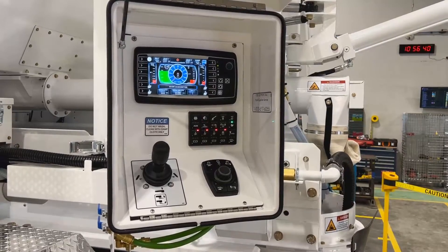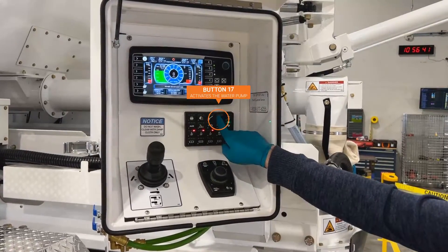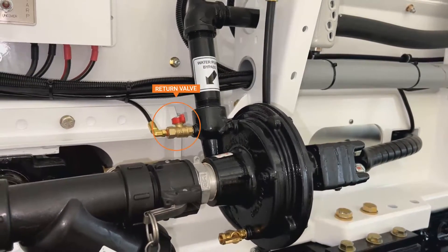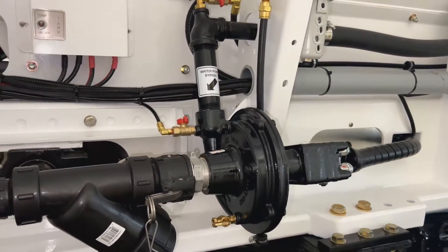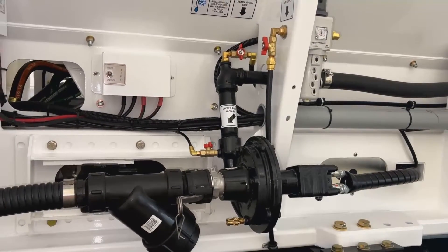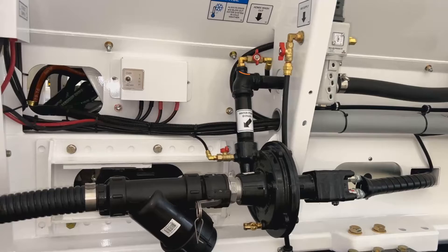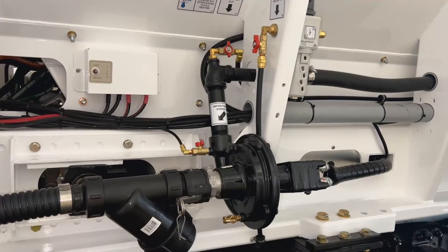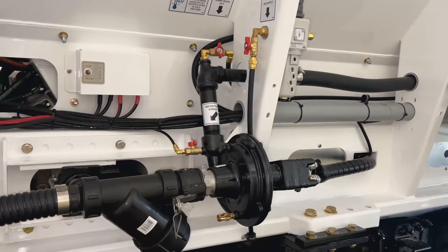When primed, the water pump is activated with button 17 on the keypad. The return valve will circulate a small amount of water back to the tank. This keeps the pump from overheating if it is dead headed for a long period of time. We recommend leaving this open for most applications. The admix washout valve is used to flush out and maintain the admix lines, which we will review in another video.